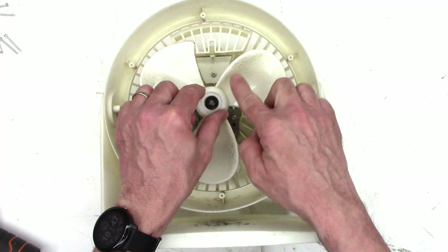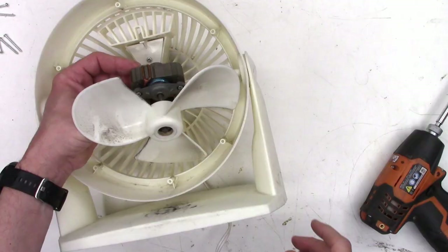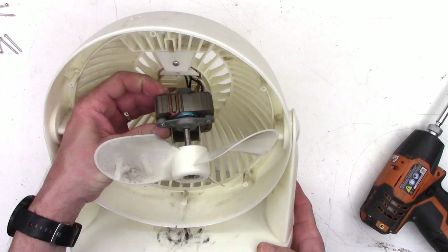We're going to go ahead and remove that screw and that screw right there, and that will let the motor just lift up and out completely. Then I can concentrate on trying to get the blade off so I can clean it. Look at all the gunk, especially on the leading edge. We need to clean that off and clean off the rest of the fan blade as well.